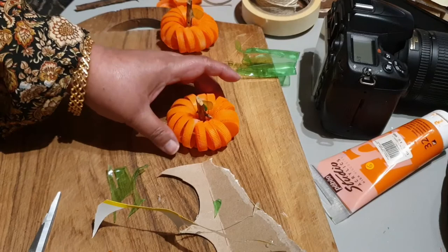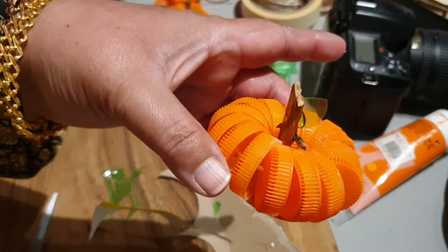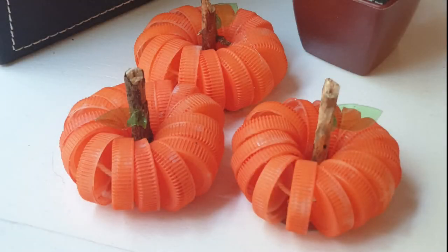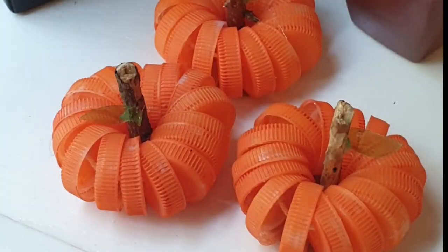It's something you can try with your children — of course, the part where you have to make holes, you can do yourself, and the kids can do the rest. They'd love this activity! How do you think it looks? It looks beautiful, doesn't it? I'd love it if you could subscribe to my channel and like and share it as well. Thank you very much for watching, goodbye!